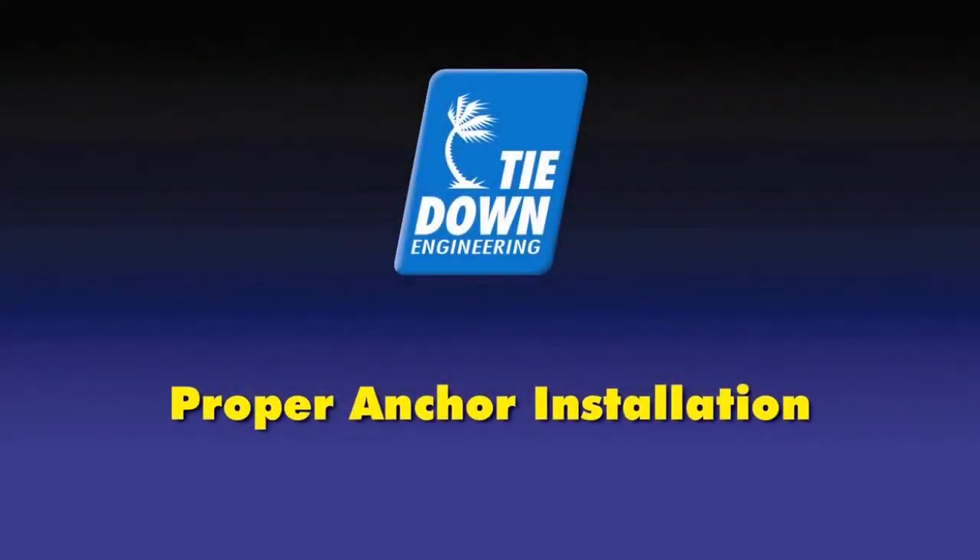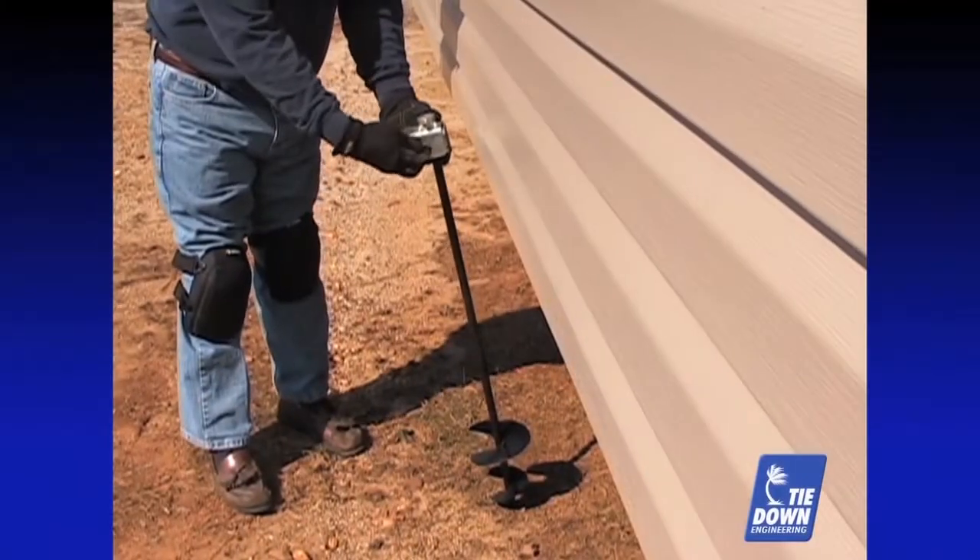Proper Anchor Installation: Using your torque reading for the soil, determine the proper anchor for your install.